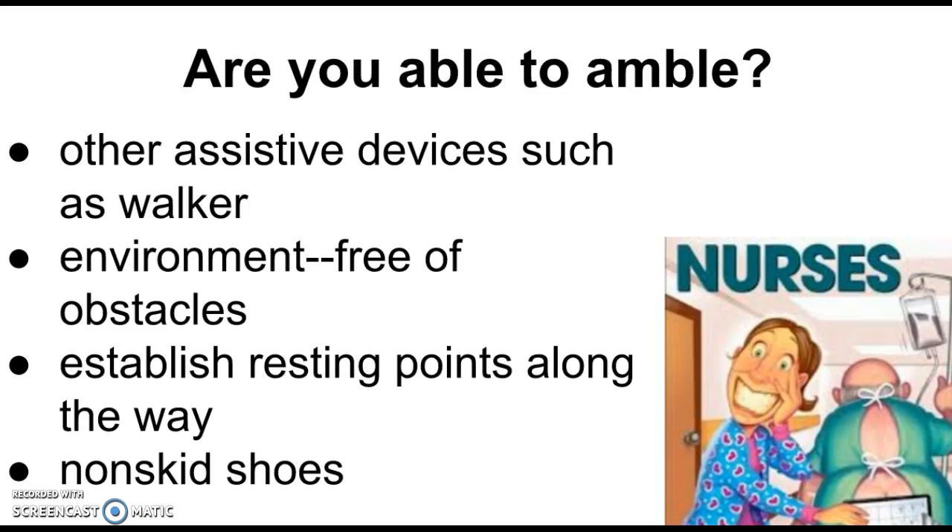You want your environment free of obstacles. If you're going to ambulate somebody out their door and into the hall, make sure the pathway is clear. You don't want to be holding the gait belt with one hand while using your foot and other hand to scoot things out of the way. Walk the path you're going to take with the patient ahead of time and make sure it's free of anything they might trip on or get hung up on.